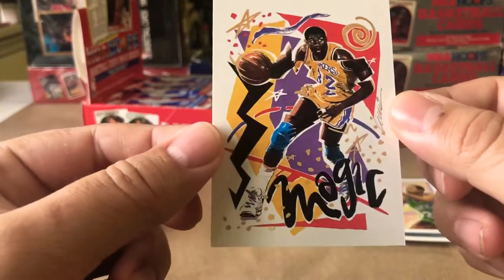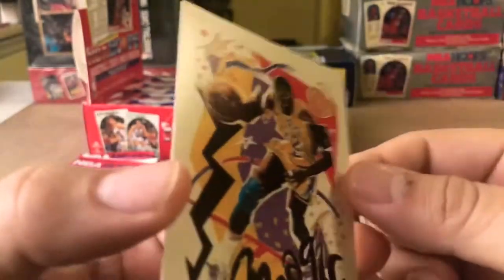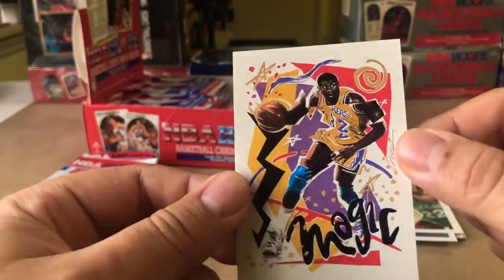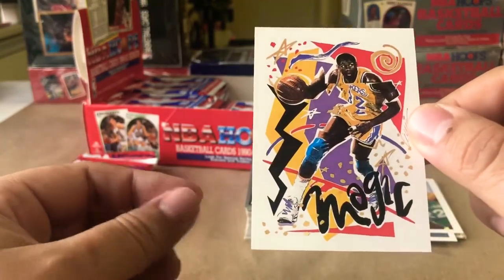Because of the artwork, it doesn't really have any defined borders other than right here — so it's hard to judge. Man, these are so dope, I love them.